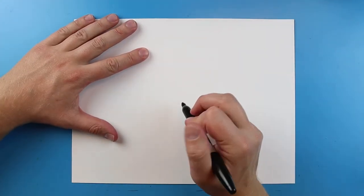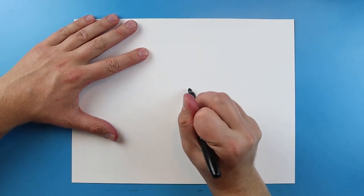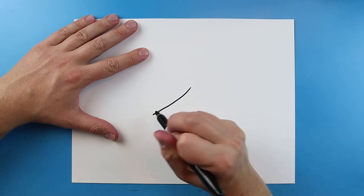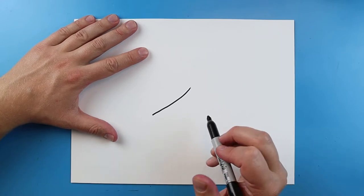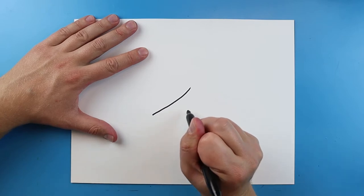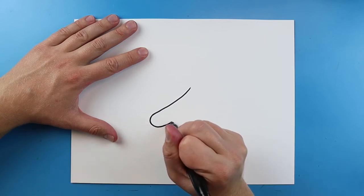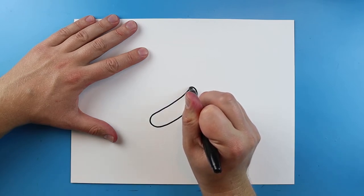To start off with our pretzel we're gonna begin with one of the little twists. You want to start right here and we're gonna make a little line that's gonna kind of curve down. I'm gonna start here and draw a little line that curves at a little bit of an angle. Next I'm gonna take this line, curve it around and bring it up to here, and we want to curve around and bring it right up to just a little bit of a point.